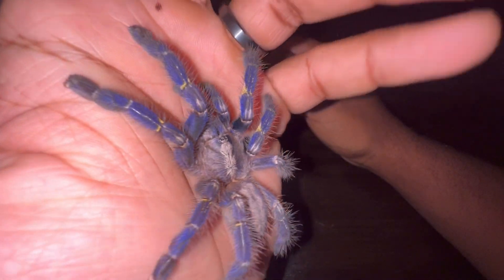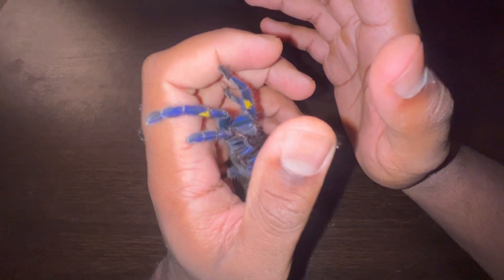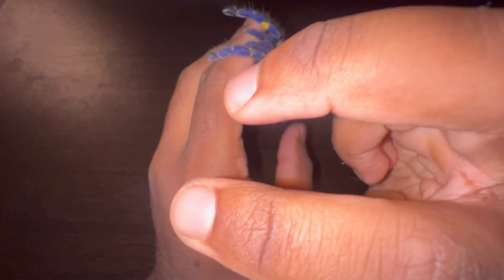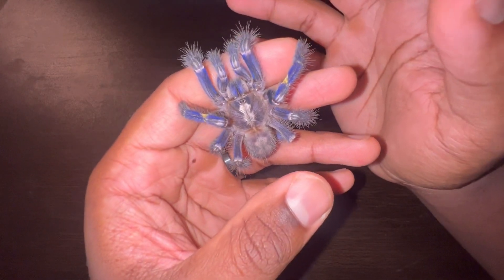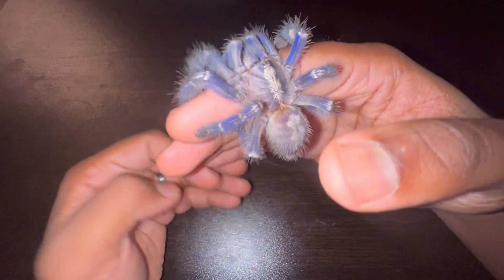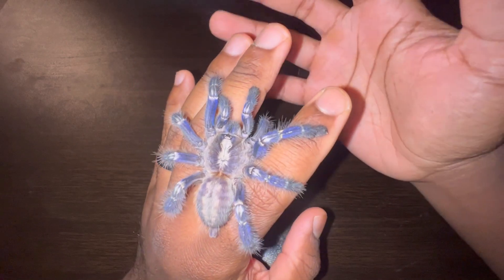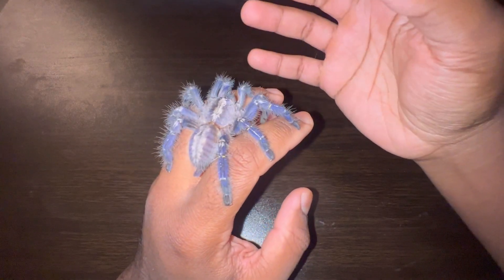I've personally never been envenomated by this particular species. From what I've read online, it can be pretty intense. However, they do give a lot of dry bites. If you're not familiar with a dry bite, it is basically a warning bite without any venom being injected — like saying, 'I can hurt you, do not make me use my venom.' Venom is a resource, and tarantulas as well as other venomous animals don't want to waste it on something they cannot eat. If it were to bite me, it would most likely be a dry bite because it does not want to waste venom, as that depletes energy, and they have to build it back up over time.